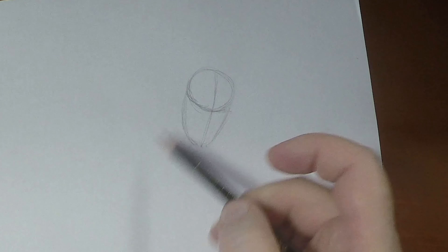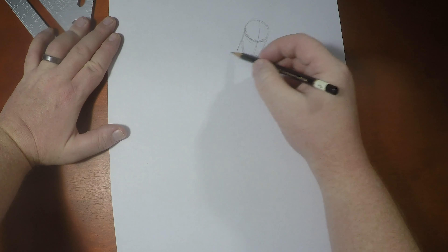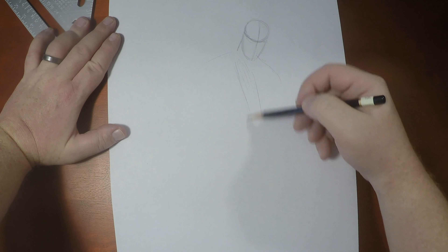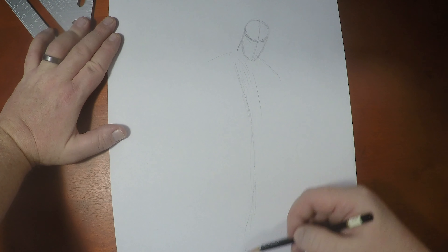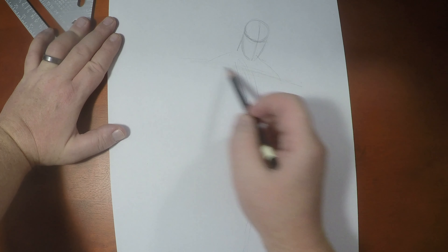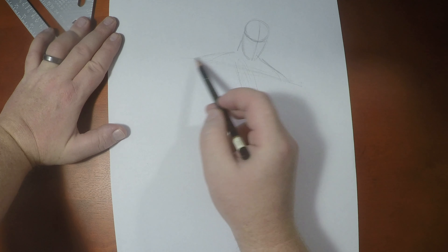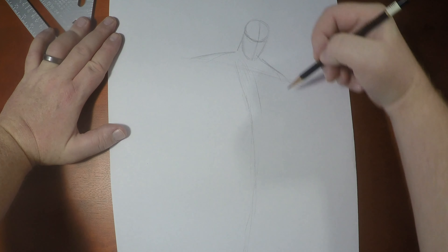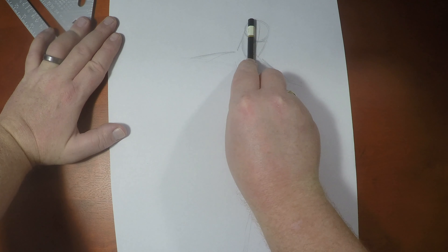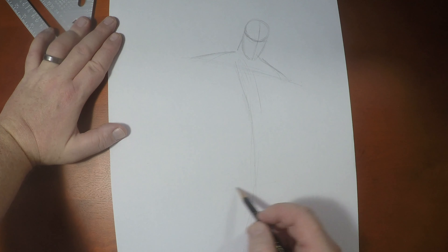Before we get into the face, let's figure out his body. Two-Face has very broad shoulders, so we need to figure out how his body is going to go and figure out those shoulders. His torso is about three heads high, so we're going to measure the head and go down one, two, and three.